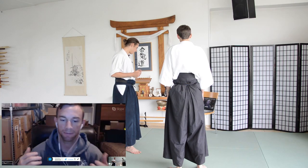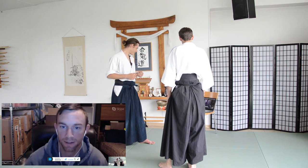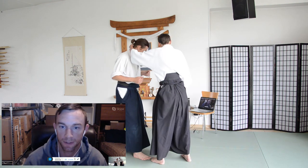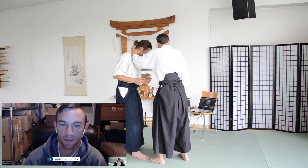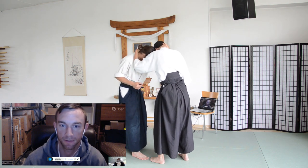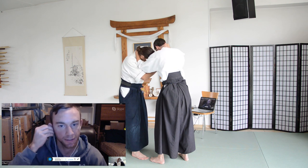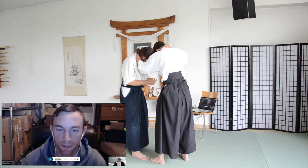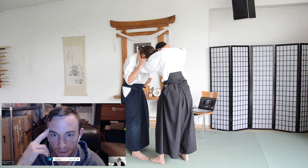Let's do the basic wrestler's tie-up. Sometimes we call it 50-50 — one person's hand is going to be on the back of your neck. So he's got his left hand on your neck, and then you put your left hand on his neck to mirror what he does, and then put your right hand on the crook — the inside — of his elbow.